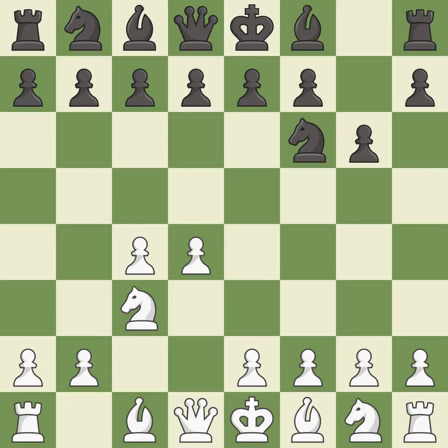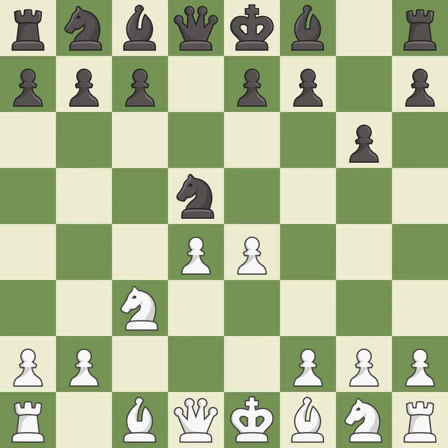Nc3 prepares the e2-e4 pawn push and helps control the d5 square. The Grunfeld defense uses this pawn push to gain space in the center and attack the c4 pawn. Cxd5 opens up the center; after black recaptures with Nxd5, white is prepared to answer with e2-e4. Nxd5 recaptures the d5 pawn and places the knight in the center where it controls many important squares. e4 takes full control of the center and attacks the knight on d5. Nxc3 trades the attacked knight, giving white a large center that black will attempt to attack. Bxc3 recaptures the knight and supports the d4 pawn.